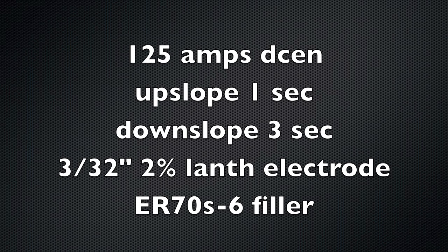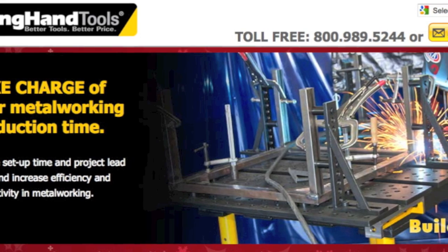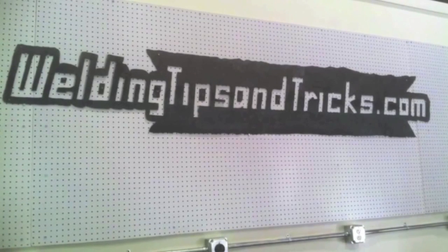Well, that is it for today. Here are the settings I used — you can pause right here if you want to look for a moment. If you want to learn more about that table and the tooling, just go to stronghandtools.com and look up the Build Pro table. Thanks for watching. Visit weldingtipsandtricks.com.